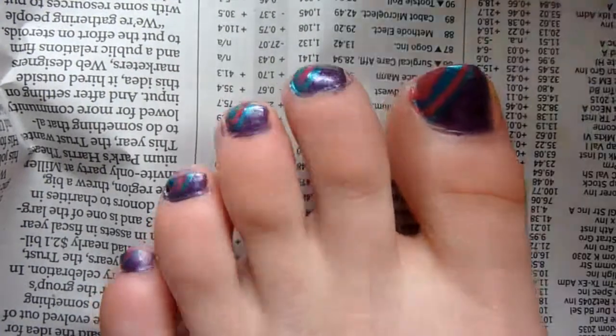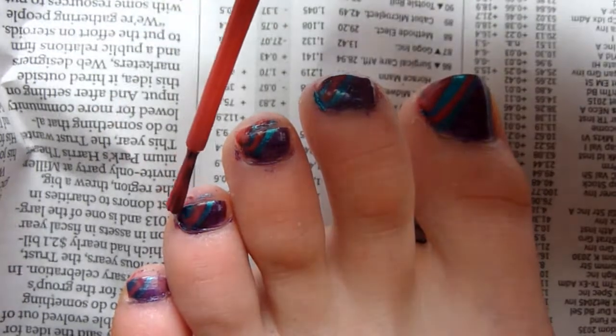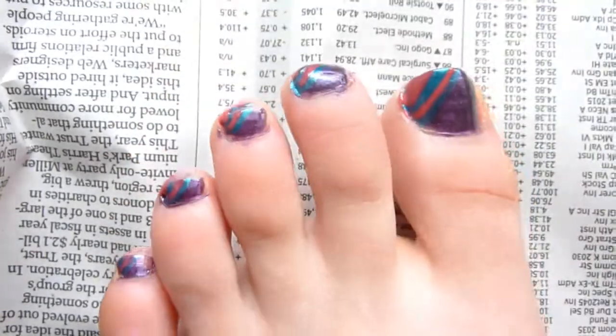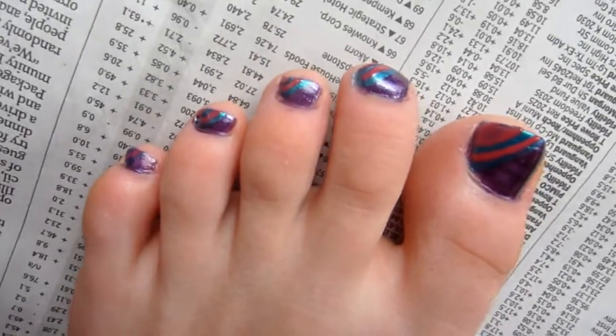Last but not least, take your pink again and repeat the same step as you did previously. Then after your pedicure is done, you will have four different stripes on your nails. It may seem really difficult, but you can just tell everyone that you did it yourself.